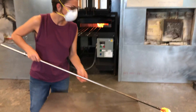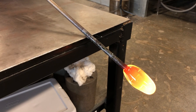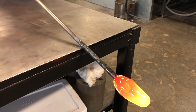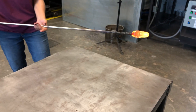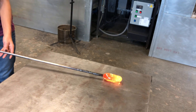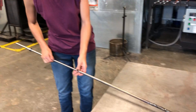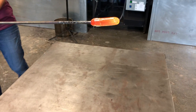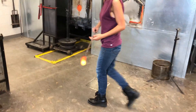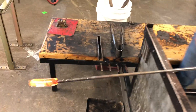We're going to use gravity as a tool to stretch that glass out before we touch the marver, because the marver takes out a lot of heat. Then we're going to shape the glass by rolling it on the surface of the marver and pulling back ever so slightly just to stretch it out. Hopefully by the end of that you'll have a finger or hot dog-like shape.